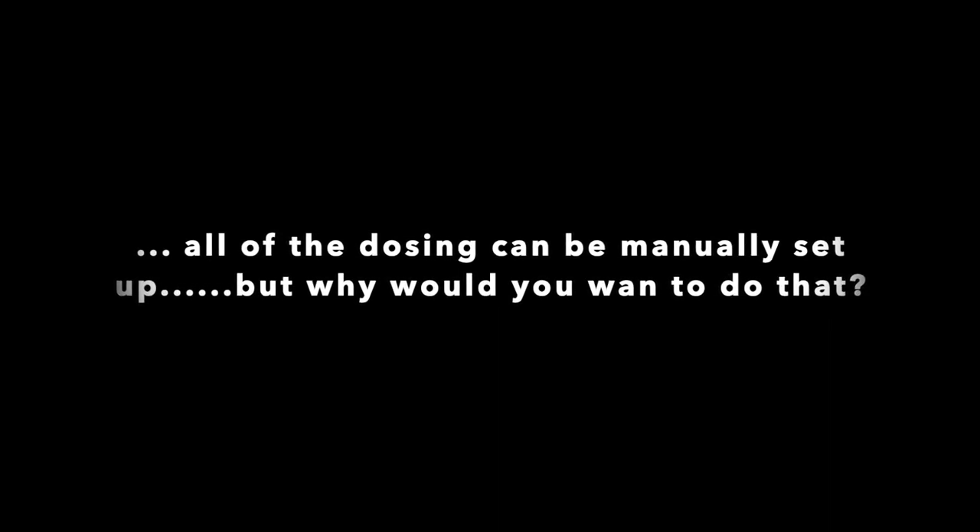One thing I forgot to mention: based on the calculation the machine does, you can push the boundary to dose more than is calculated, which I think is great.